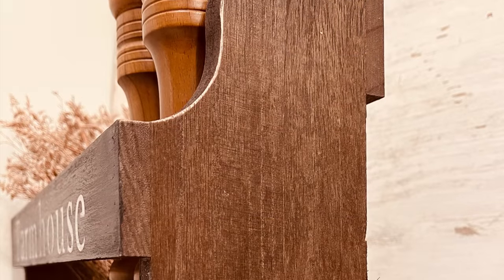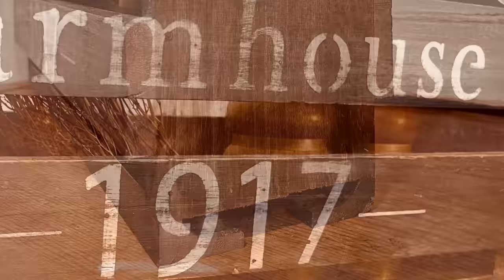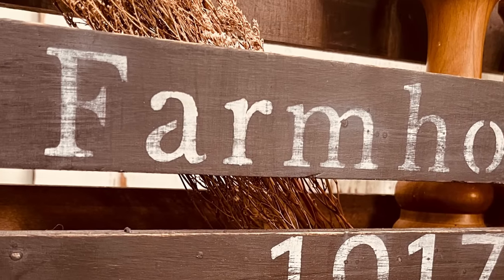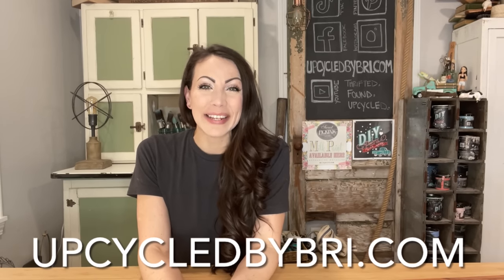This shelf will hold your wine bottles in the top, but below it also has a rack that will hold your stemware. If you're wanting to find any of the paint products or my flips, head over to my website upcycledbybrie.com and I'll link as much as I can down in the description box below as well.